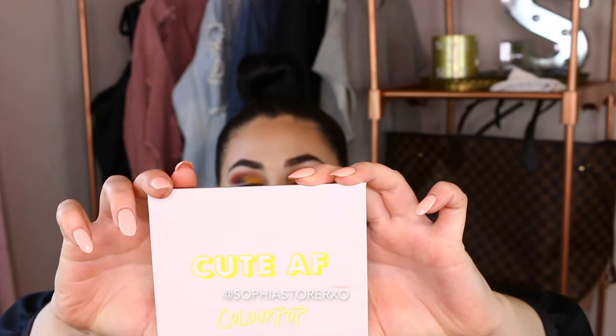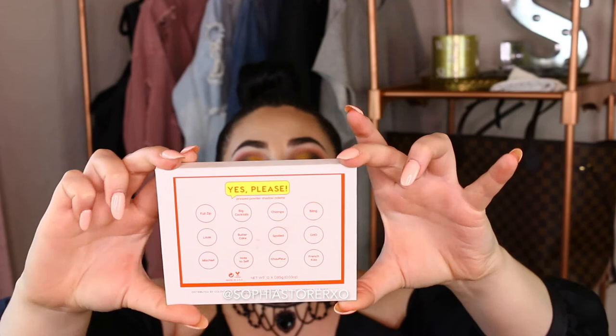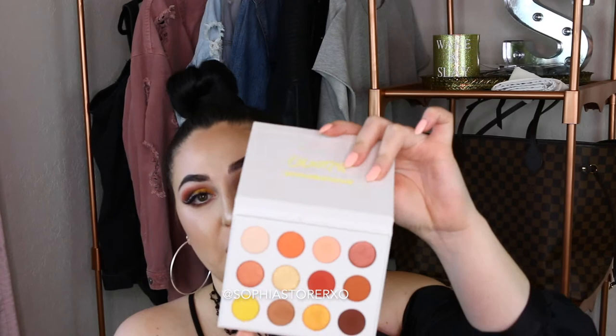Now we're going to move on to the ColourPop packaging and shade names. The packaging is like a matte cardboard, which I hate because it always gets dirty — mine already is. The back of it has the shade names listed there, which actually aren't listed on the palette itself. Something pretty awesome about this palette though is it has a velvety kind of feel, and I actually don't mind that the shade names are on the back because it'll be really easy to read off on camera.